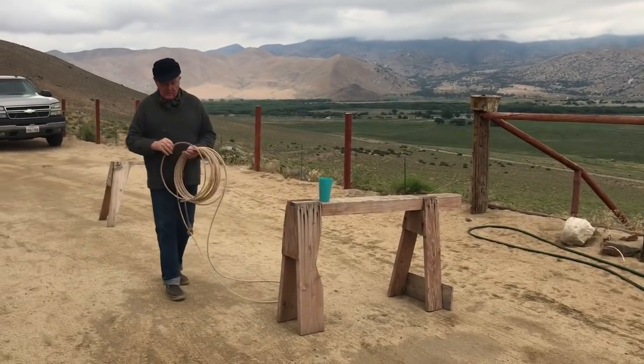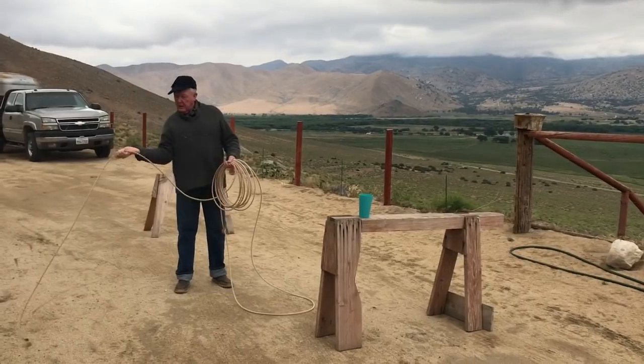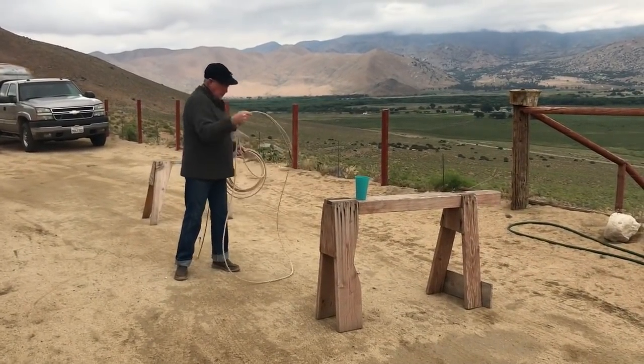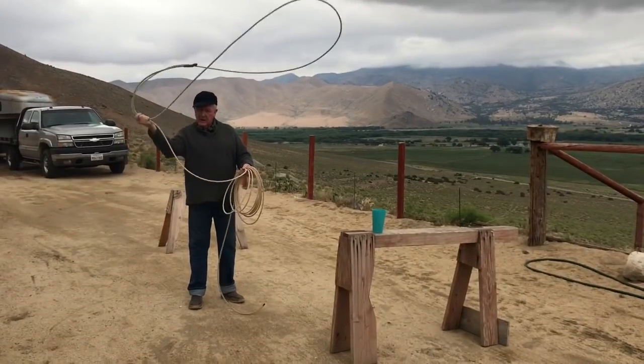Second thing: you take the tail of your rope, leave your palm up, and swing your rope. Third thing: you put a loop in it and swing your rope — that's the backhand swing.